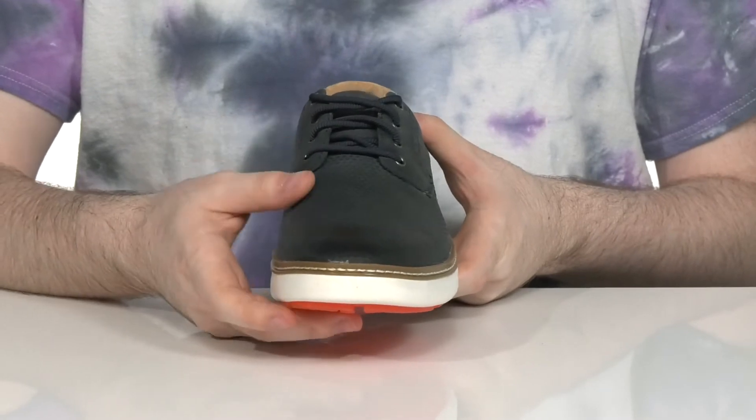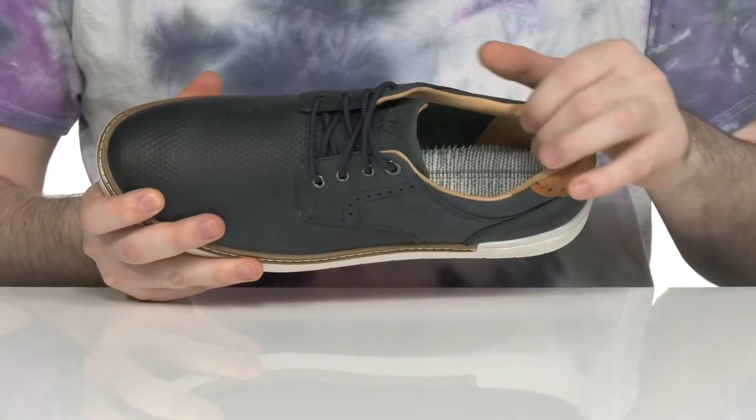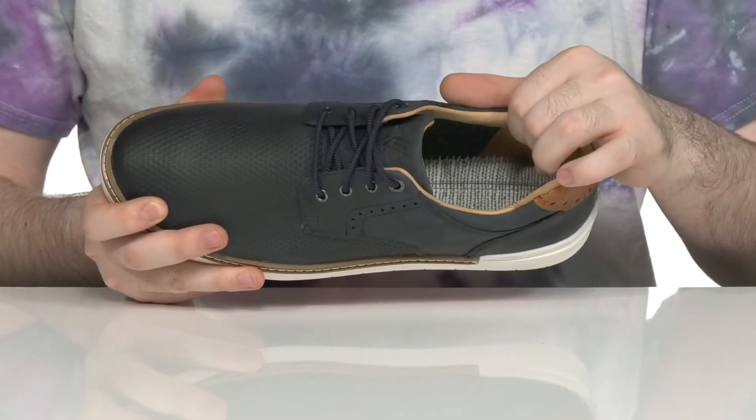The traditional lace-up uses metal eyelets for a customized fit, and the inner lining is also a soft full grain leather to give it more cushioning and comfort throughout.